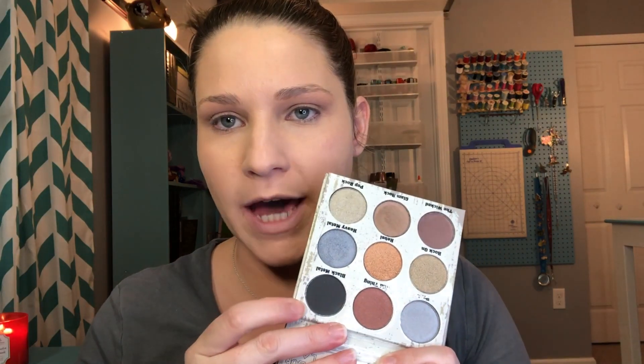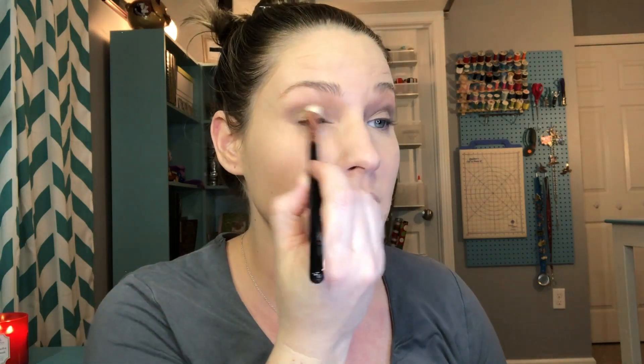There is one matte color in the palette — a matte black — but I'm not really a fan of using black on my eyes, so I won't be touching that. I want to go in with Rock On just a little bit in the crease. I know putting metallics in the crease is a no-no, but I'm just playing around. These are very powdery — you pick up a lot but tap off quite a bit, which is good for beginners because you have to build up the color.